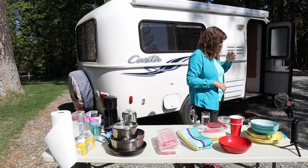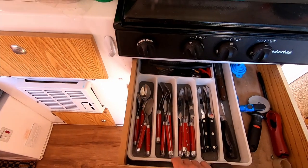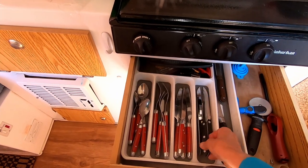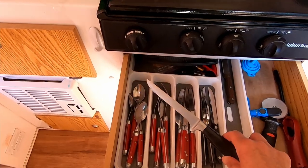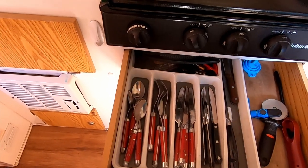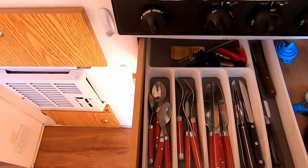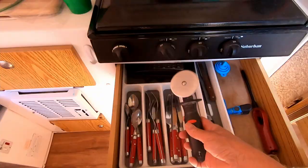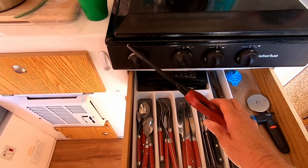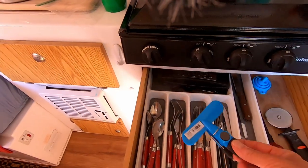I'm going to take you inside and show you what I have in my drawers. Here's what we keep in our drawers: we have a set of four spoons, forks, and knives. We also have a set of four steak knives. Then we have a small knife and a cheese knife — that's an upgrade for Doug. Back here we have a folding cheese grater, which is nice. We like to eat pizza, so this is a really small pizza wheel.